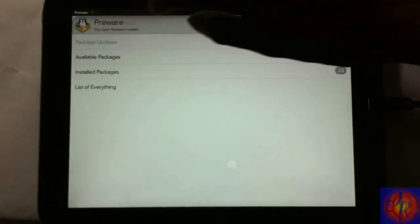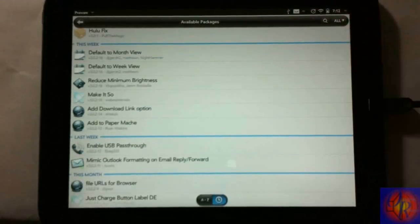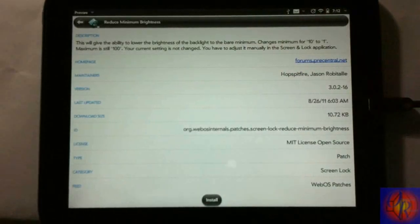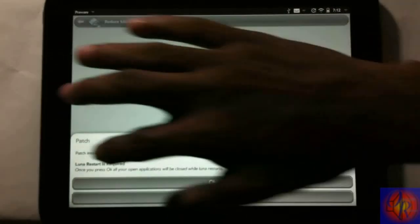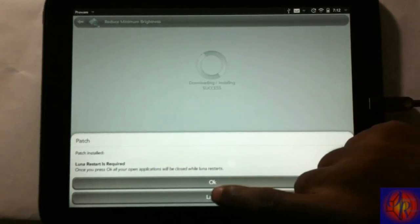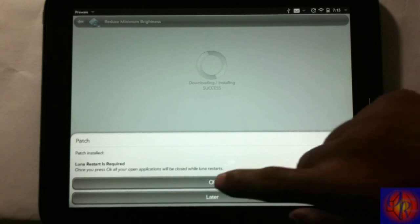Let me go into Available Packages and then Patch to install something quick. I'll tap 'All Patch' and install this patch — I don't need it but I'll install it so you can see how it works. This one reduces the brightness lower than the default minimum of 10, taking it down to 1. Tap on it, hit the Install button at the bottom. After it installs, it'll ask if you want to do a Luna restart — that's basically a respring. It's required, so you can hit Later if you want to install more patches first, but I'll hit OK and let it respring.